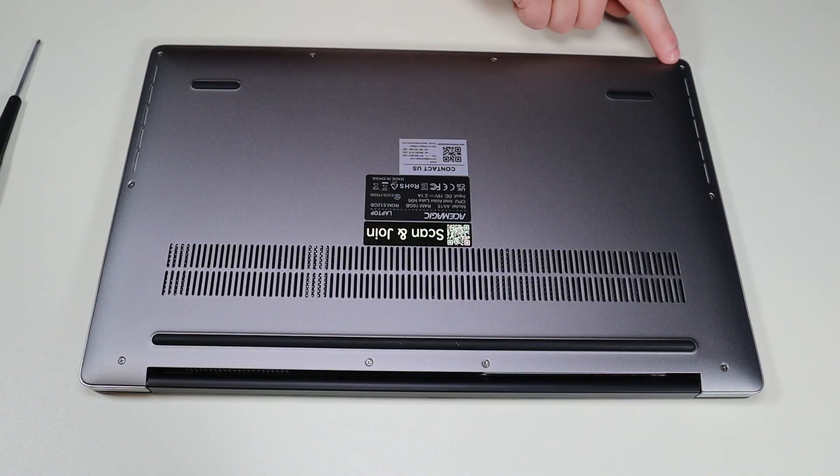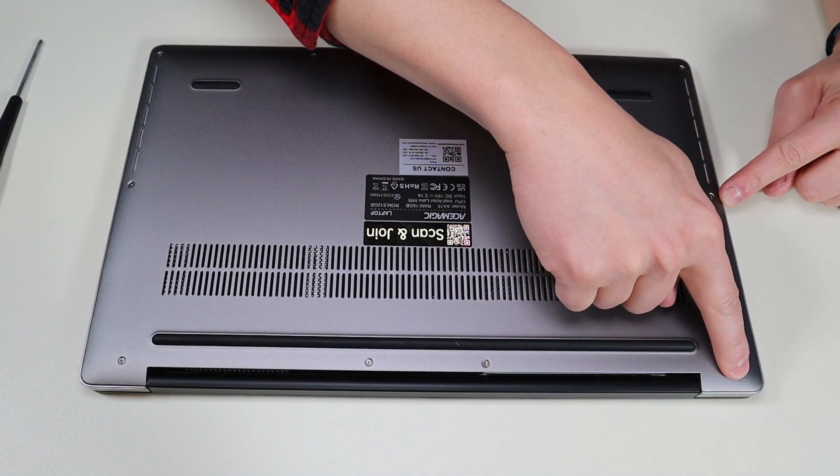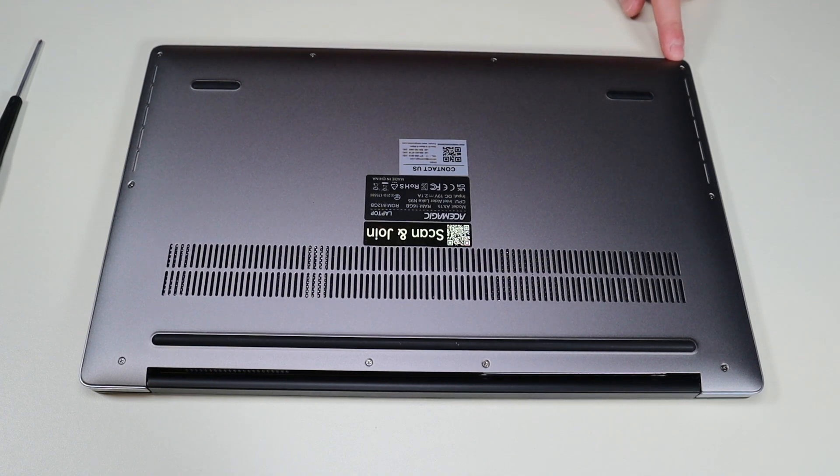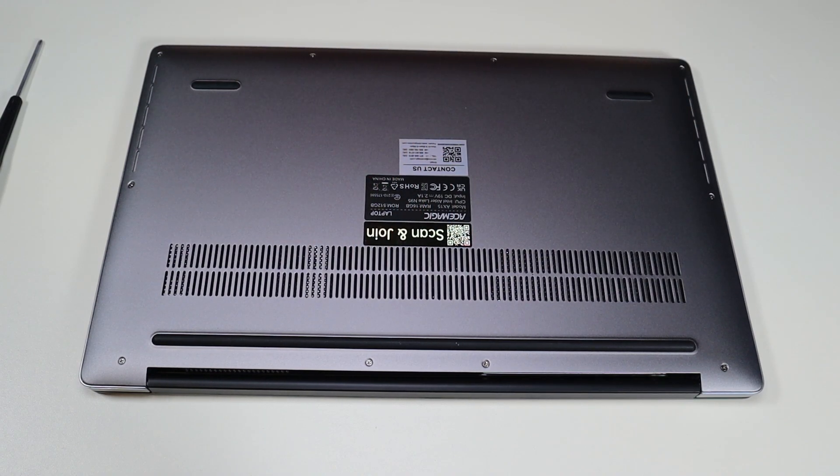You have four screws along the bottom, two screws in the middle, four more screws on top. Keep in mind on one of these screws in the corner there was a sticker on it to tell them if you've gained entry to the computer or not. If you see any stickers like that on various screws inside the computer, it could void part or all of your warranty.